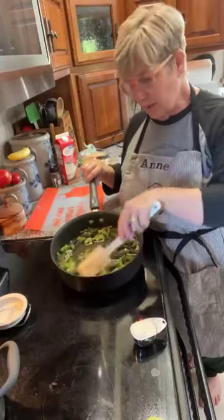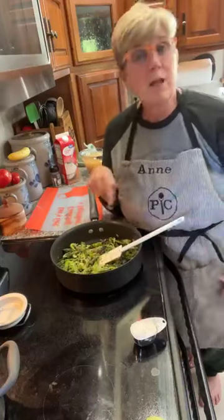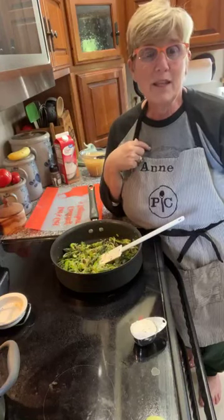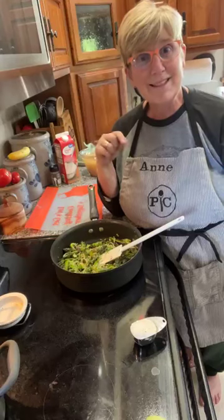My big question for those of you who popped on later or are joining this week's virtual parties — how are you cooking asparagus at your house? Let me know in the comments, and if I can help you with anything, let me know. Enjoy the rest of your weekend — see you soon!